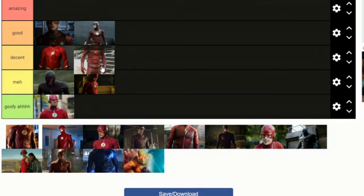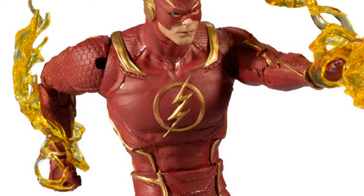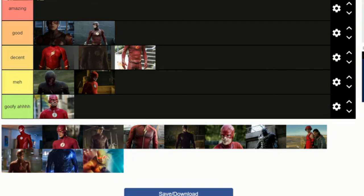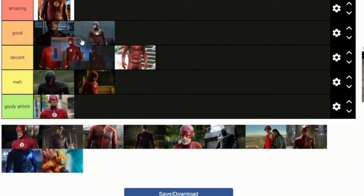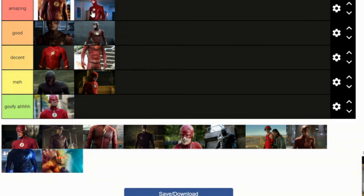This suit is a step lower than this one because of the red emblem, which does not match the suit since it's a brighter red. They could have made it the same red — that would have looked better, like how it is in Injustice. This suit is amazing — it's pretty much the best suit on The Flash. This is also another amazing suit, tied with this guy.